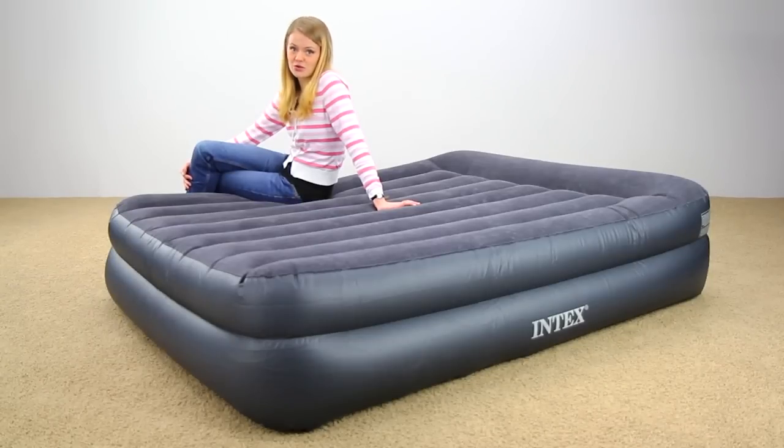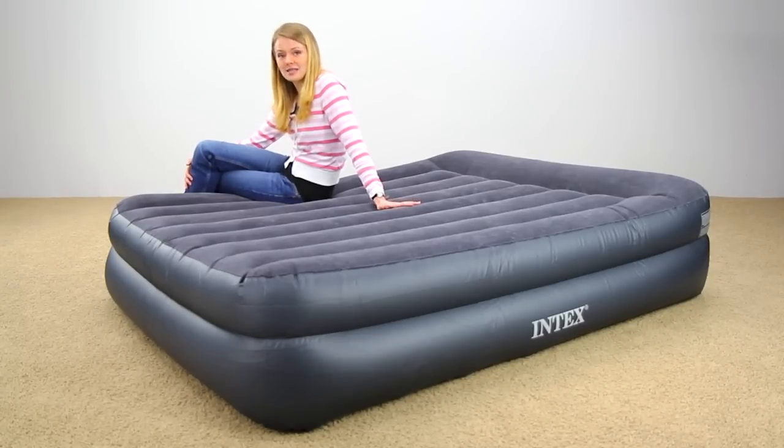The Intex Pillow Rest is a great air mattress to use as a guest bed because it provides a comfortable night's sleep when you need it and stores conveniently afterwards. What makes this bed stand out from other air mattresses is the built-in pillows that make the bed even easier to use.